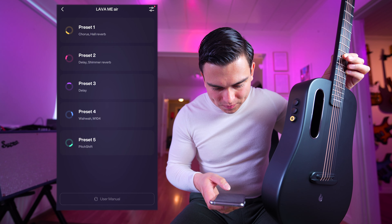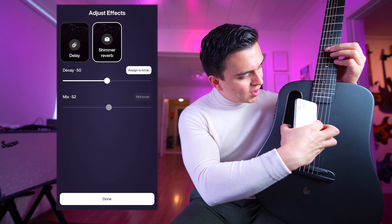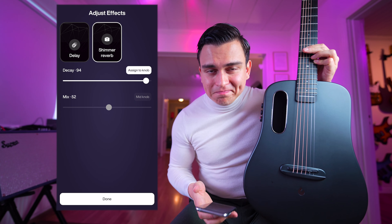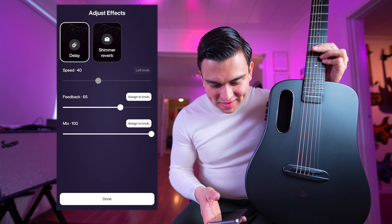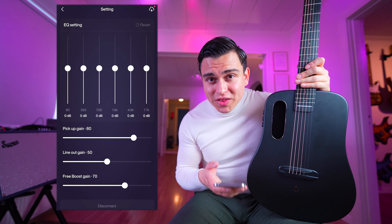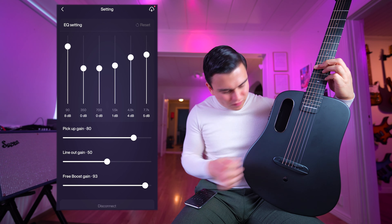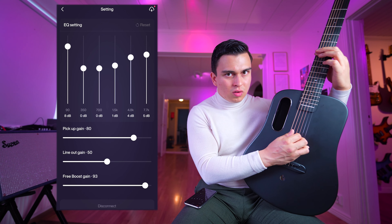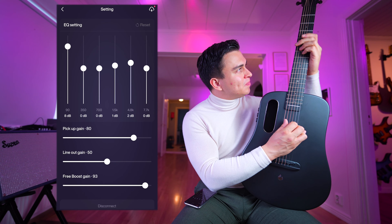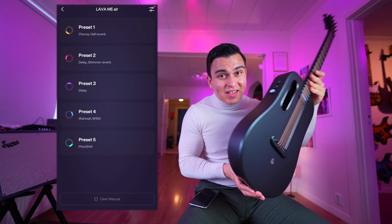Let's try another one - the delay and shimmer reverb. I like that one. I want more. This is pretty cool. Here we also got a delay option, and we've got the EQ settings in the app as well. I want more bottom. It's very clear here - the guitar is very tiny but it sounds huge.